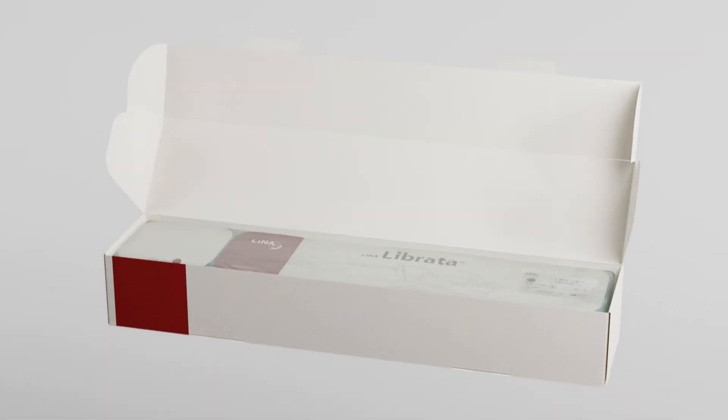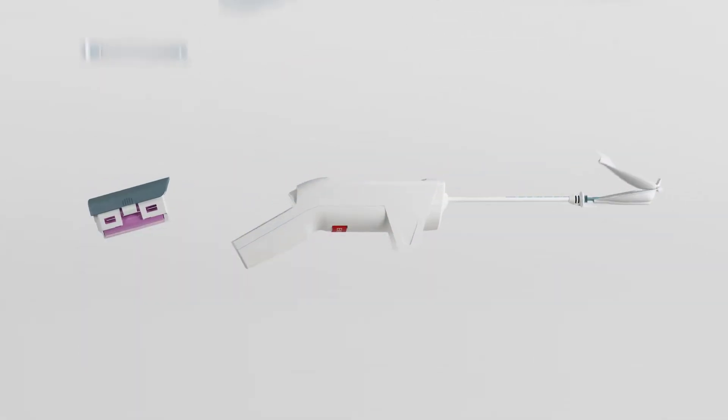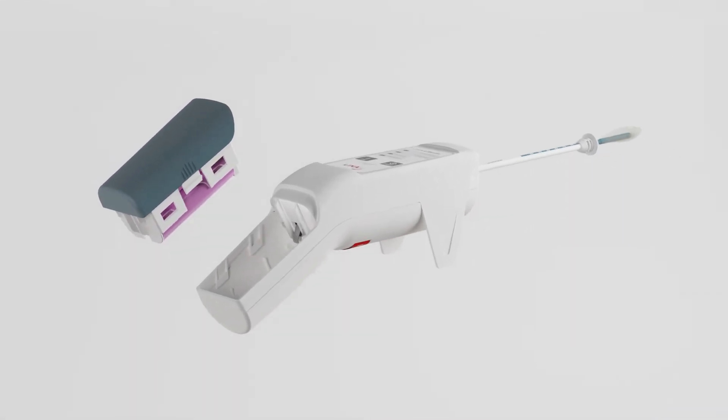With Lina Librata there is no complicated setup. Each single-use device comes pre-packaged with handpiece and battery, ready for use. No cables, no generators, no capital investment.